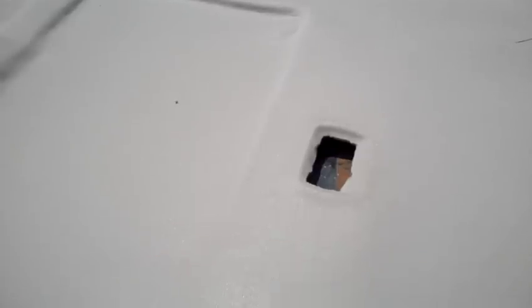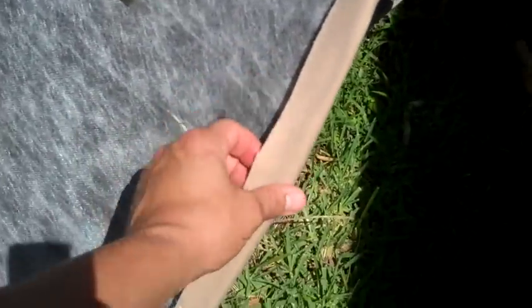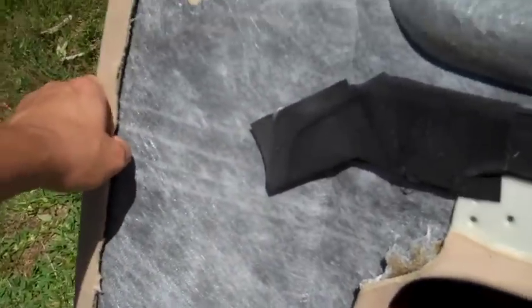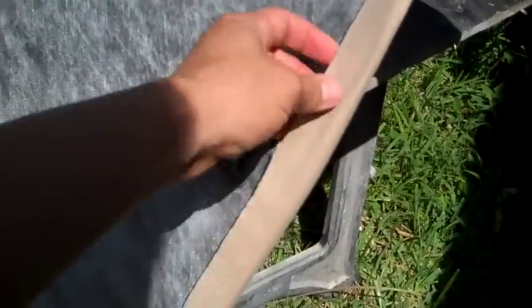Now the headliner is all ready to be installed back in the car. A few things to note: there is a lip underneath the rear side, a lip here, and a lip around the front side as well. I don't remember the front lip actually being tucked into anything when I removed it, but we'll find out. Just be aware you may need to cut the fabric back a little bit to expose that. Yeah, it's looking pretty good — I'm going to show you how to get it back in the car.